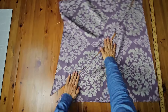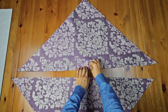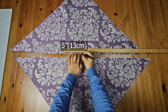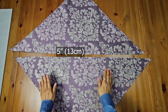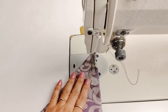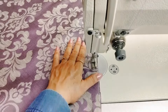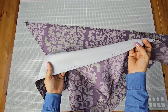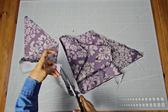Cut along the marked line and now we have two same-size triangles. Pin the open ends of both triangles. Mark a 5-inch gap on both openings. Now stitch around the open ends of both triangles, leaving that 5-inch gap unstitched.